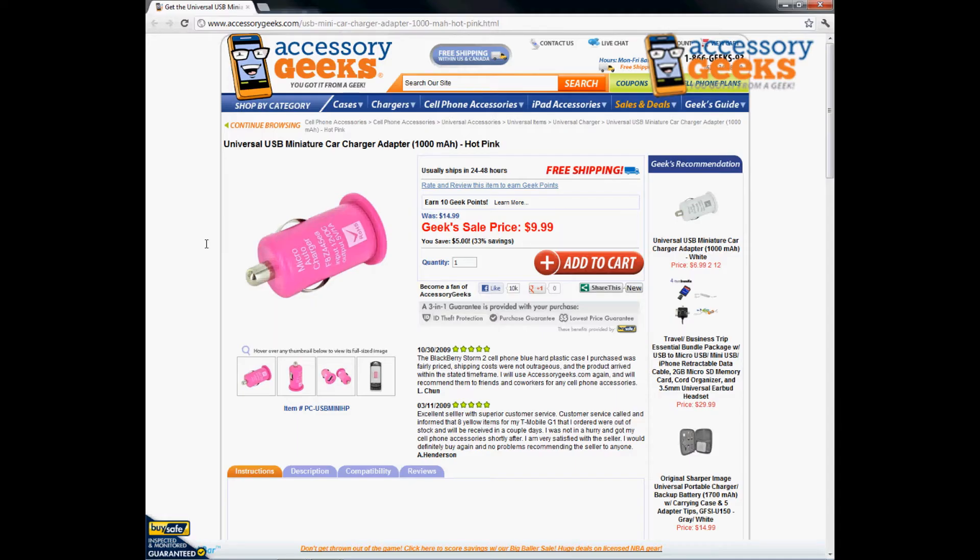Hey Geeks, this is Animal Prank Geek here with Accessory Geeks bringing you another product review for the Universal USB Miniature Car Charger Adapter in Hot Pink.